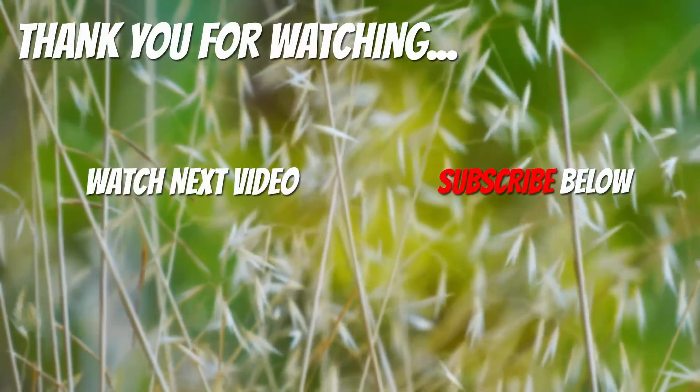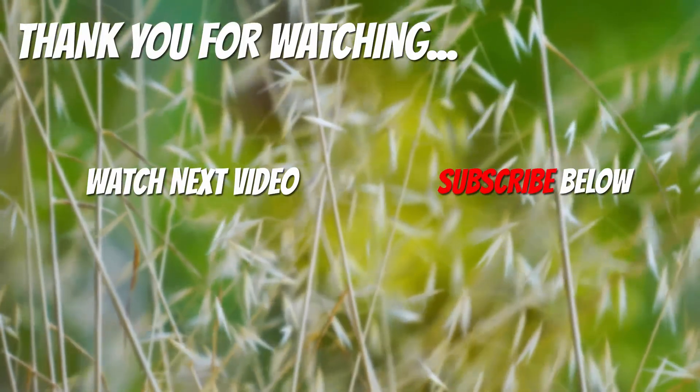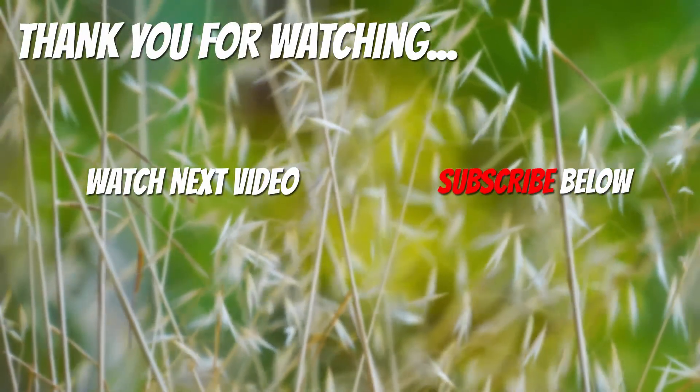Thank you for watching. Now it's time to discover more. Simply click on the screen to subscribe to our channel or watch another video.